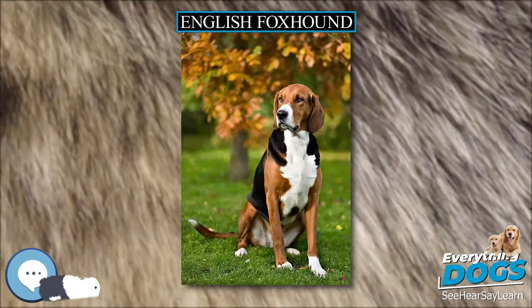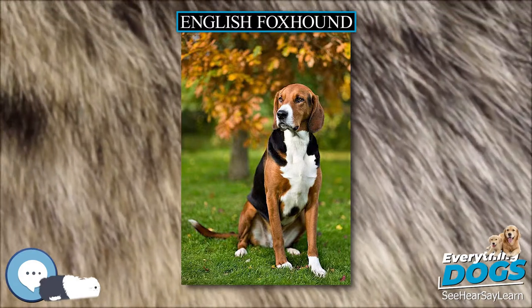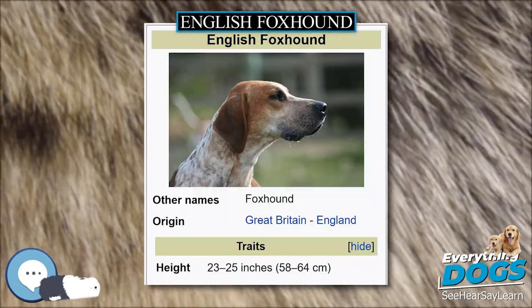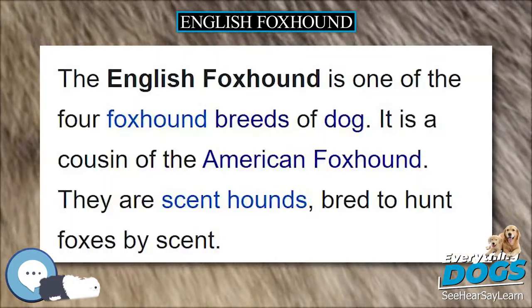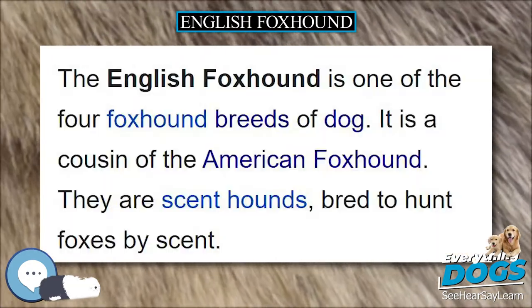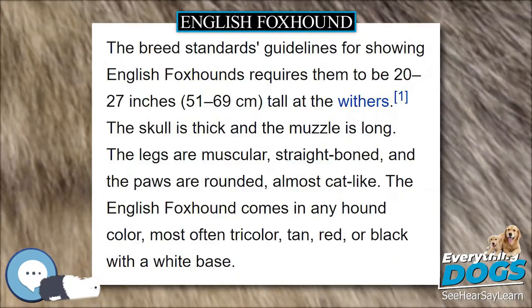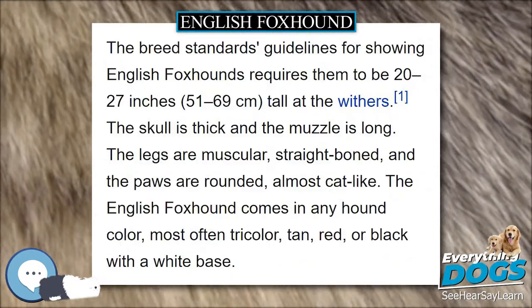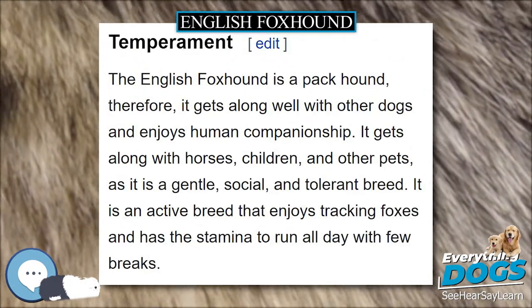The breed standards guidelines for showing English foxhounds requires them to be 21 to 25 inches tall at the withers. The skull is wide and the muzzle is long. The legs are muscular, straight boned, and the paws are rounded, almost cat-like. The English foxhound comes in any hound color, most often tricolor, tan, red, or black with a white base.